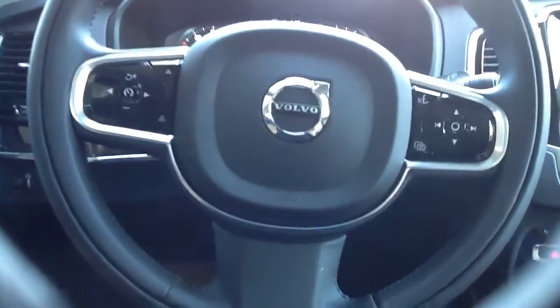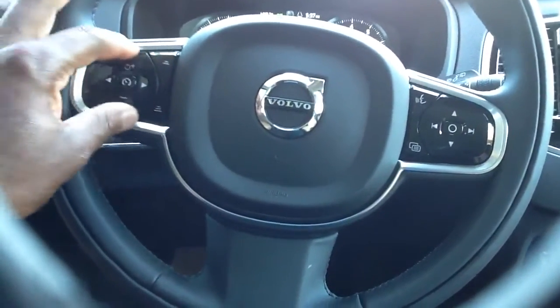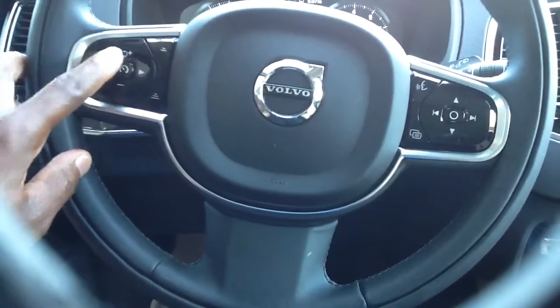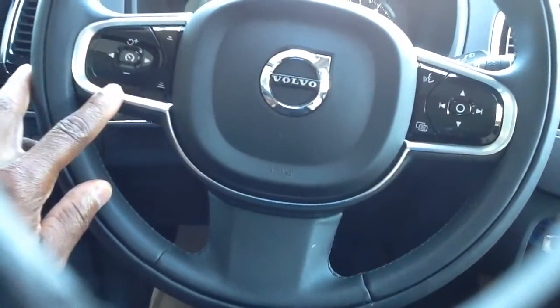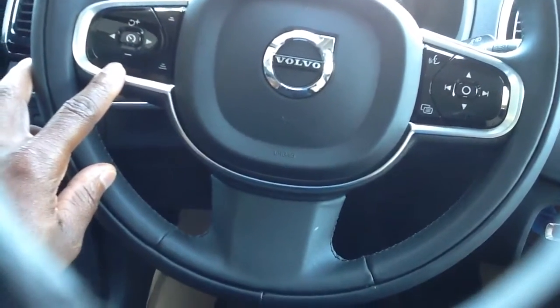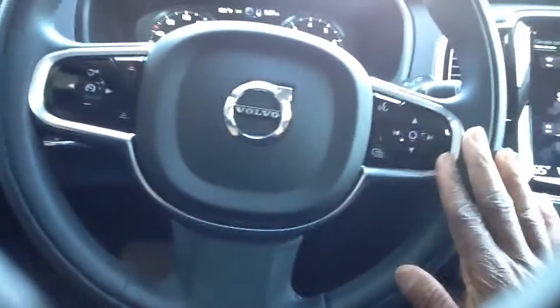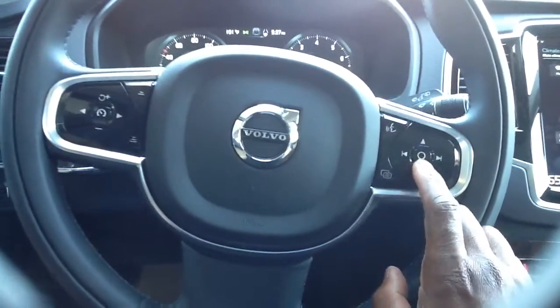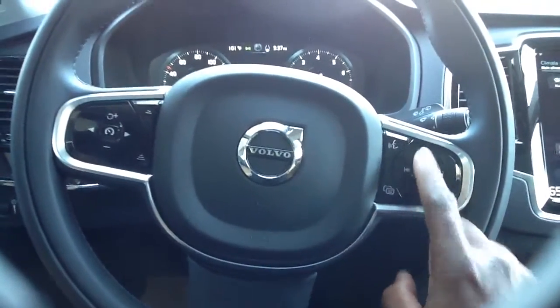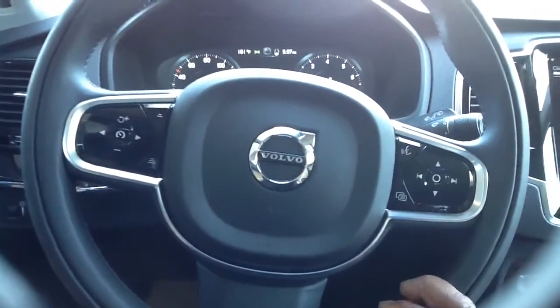Once I get in the cruise, that's going to be all on the steering wheel here. This is going to be plus or minus — that's going to be accelerating or slowing down. The one in the middle is going to be to set the cruise. You do have that to actually play with. This side is going to be solely for entertainment — this is going to be how you answer and select calls. And then, of course, this is going to be for navigating your entertainment as well as voice control, things of that nature.